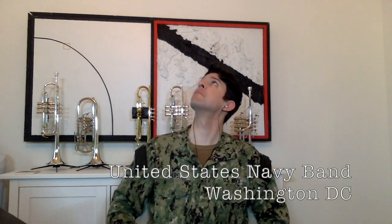Hi, I'm Musician First Class Justin Juarez with the United States Navy Band, and I'm thrilled that you decided to play the trumpet. We're going to start today with our first lesson. If we follow a couple of easy steps, we'll be playing whatever we want in no time.